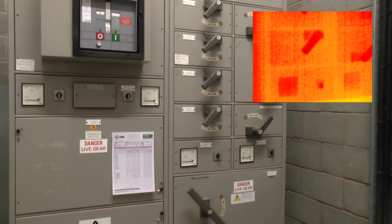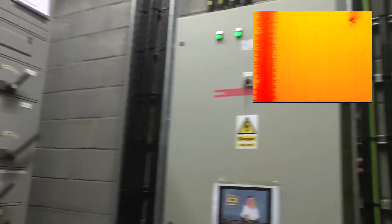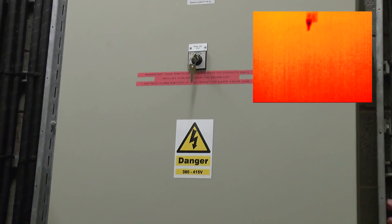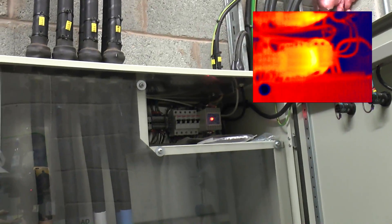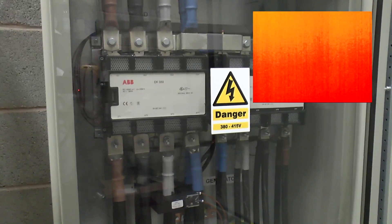The load test today involves not turning off that big breaker, but turning that key switch — simple as that. Which will ultimately control those big contactors.